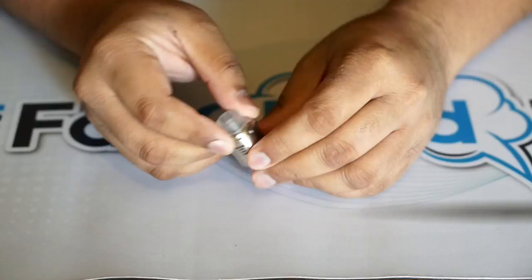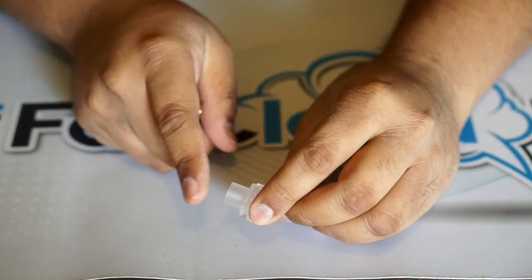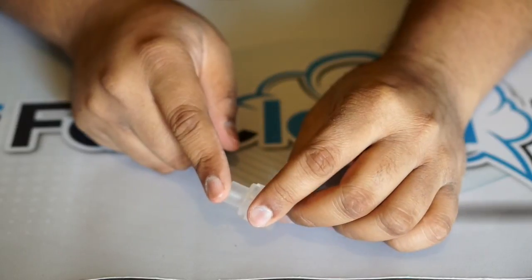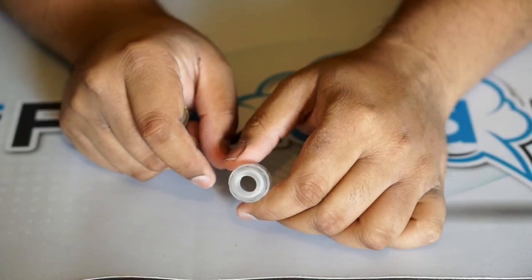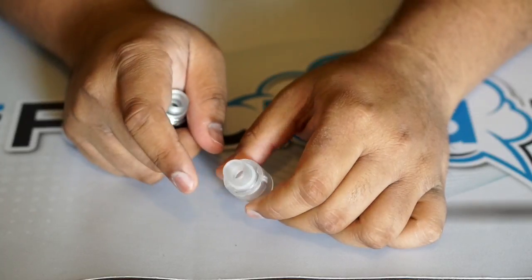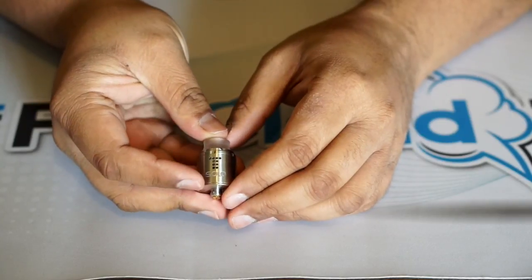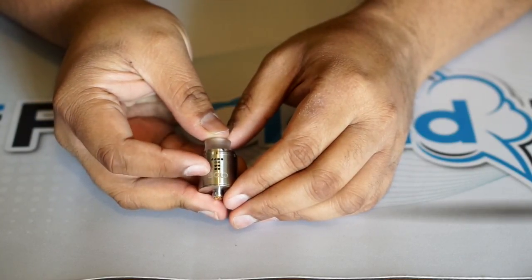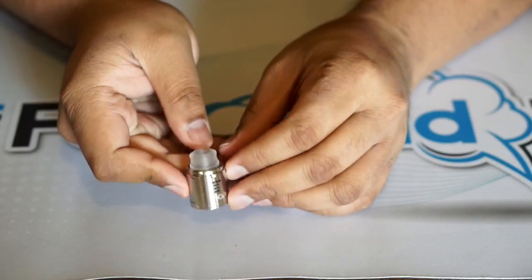Let me show you the stainless steel cap. It comes with the drip tip that's on this one. Apparently a lot of people don't like this drip tip, but I actually enjoy it — I think it's very comfortable, wide enough, quite tall, and not too low. With the stainless steel top cap you have that signature drop airflow — the T-shape on both sides.